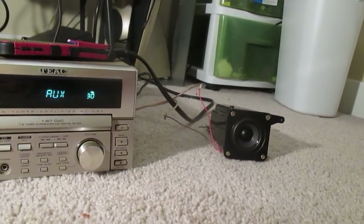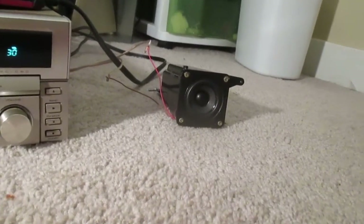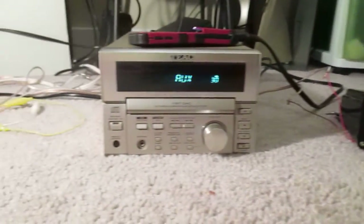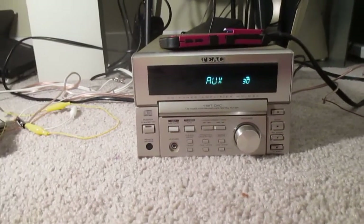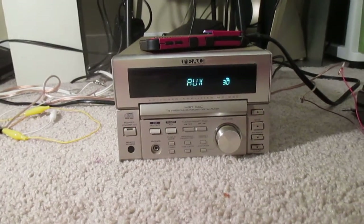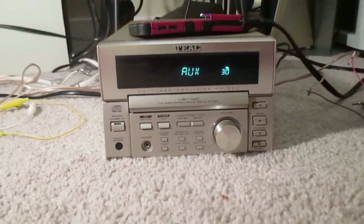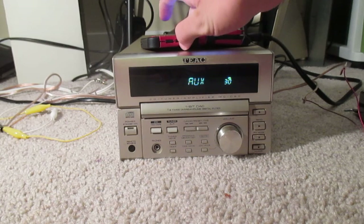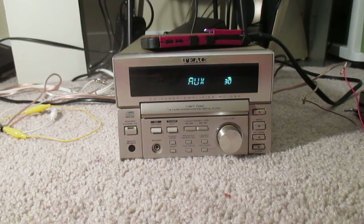Let's play. So now that we've tested the aux input, let's go ahead and see what other functions this thing can do.